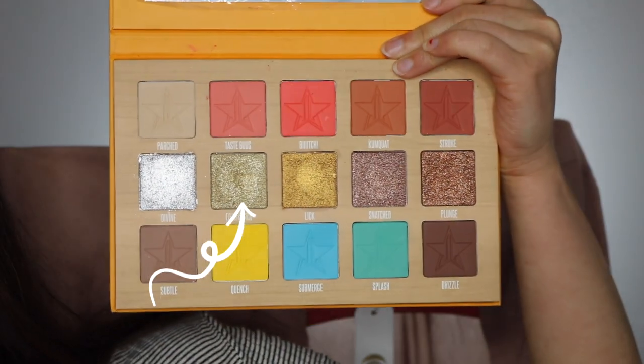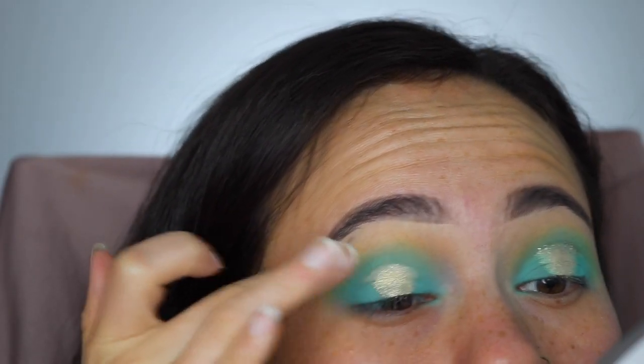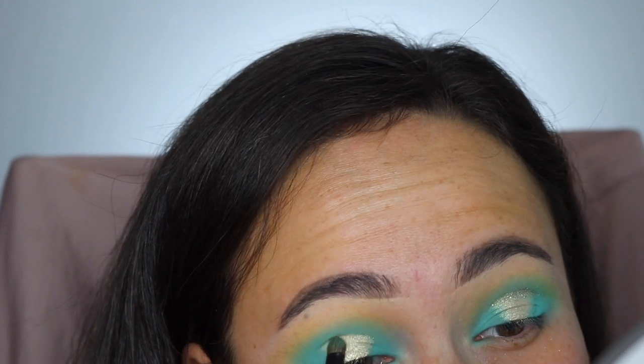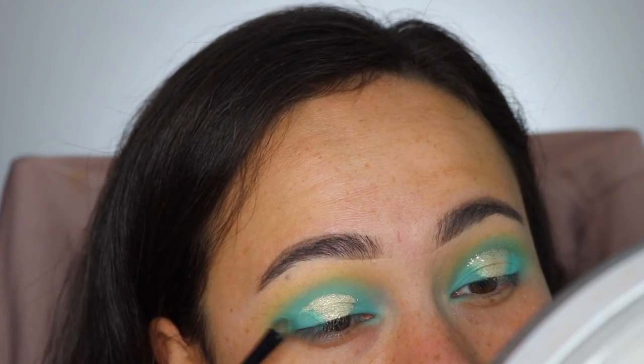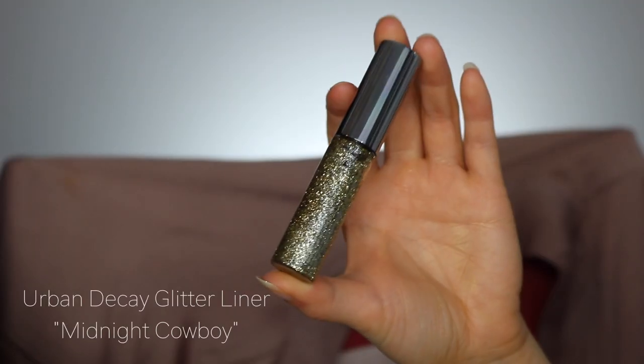Now I'm going in with the shade Filthy Rich, one of my favorite shades of the moment — this is all over the lid for a neutral everyday look. I'm taking a small brush to get closer to the edge, and then I actually pack some blue on the brush as well just to blend it to create that halo eye.